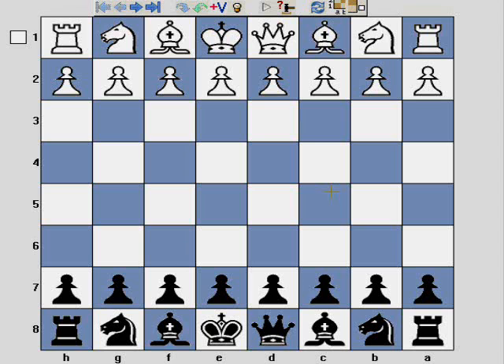Instead of looking at this from White's perspective, you'll notice that the screen in front of you is positioned as if we the viewers are playing Black. The reason for this is in today's video I'm going to present the London system played with Black one tempo down, basically in a colours reversed situation.